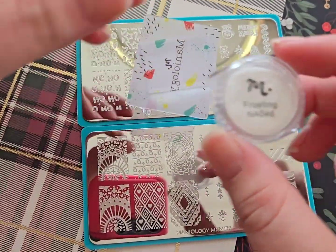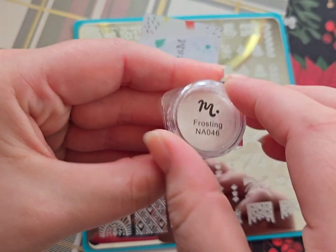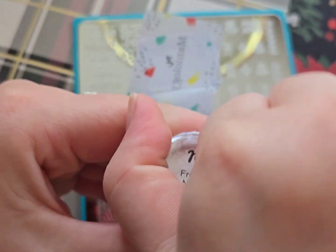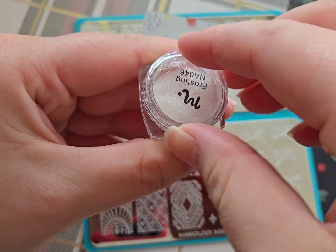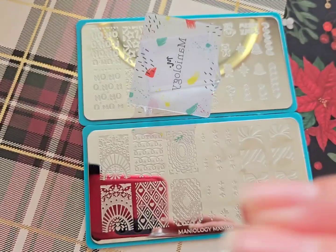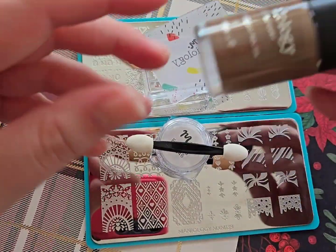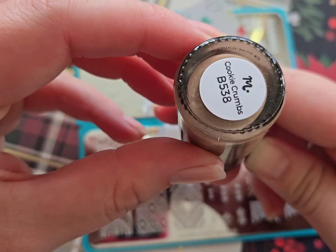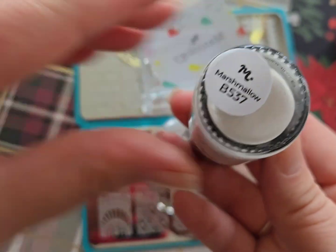I really want to make a video using the peppermint french tip images — I think that'll be so beautiful — and I really want to use this little glitter too. Overall I actually really liked this box and I would definitely recommend it. If you don't want to do the monthly subscription all year round, you can totally buy it just one month at a time. I'm not sure if I would do it for a whole year, but I thought it was fun to try.